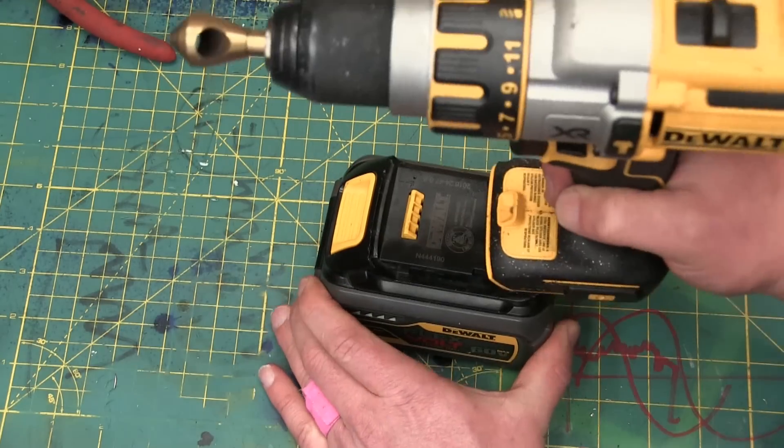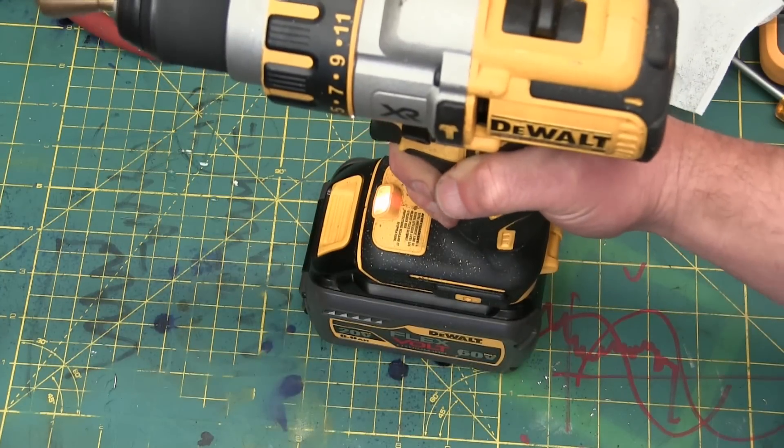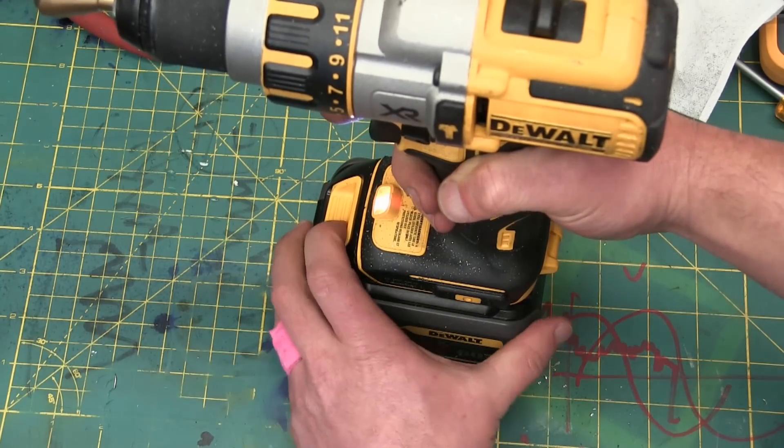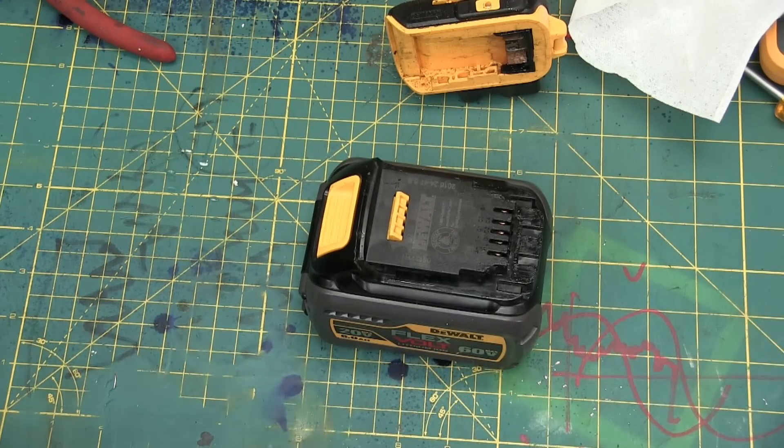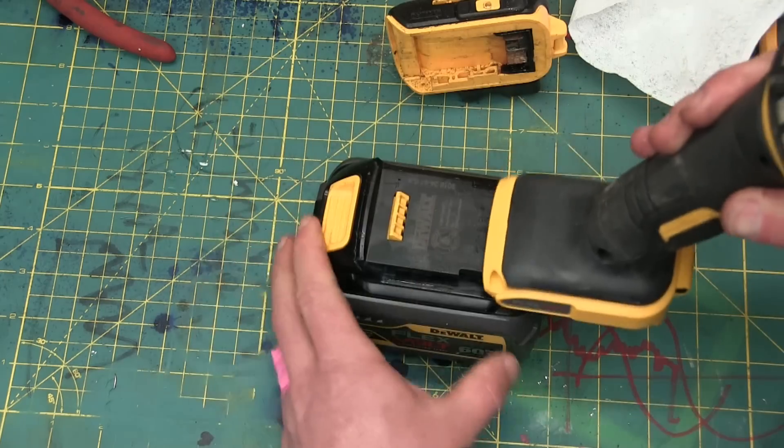Now this is interesting on account of it running the 20 Volt tools — and it runs the 60 Volt as well.